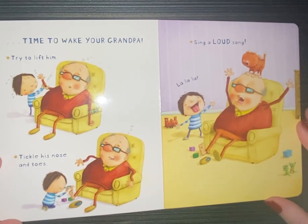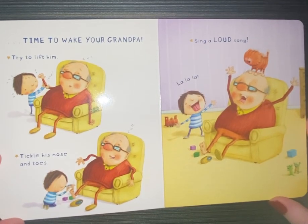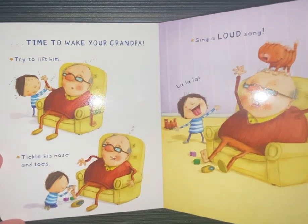Then, time to wake your grandpa. Try to lift him. Tickle his nose and toes. Sing a loud song. La, la, la. That woke him up, didn't it?